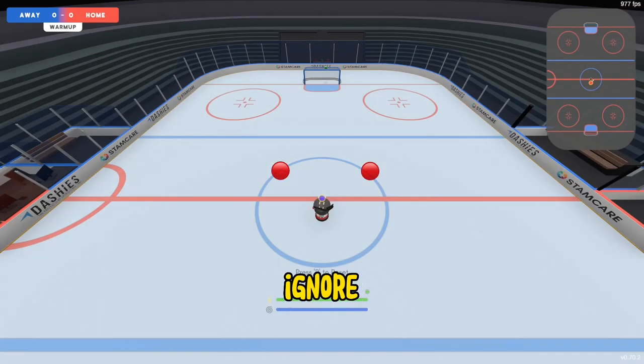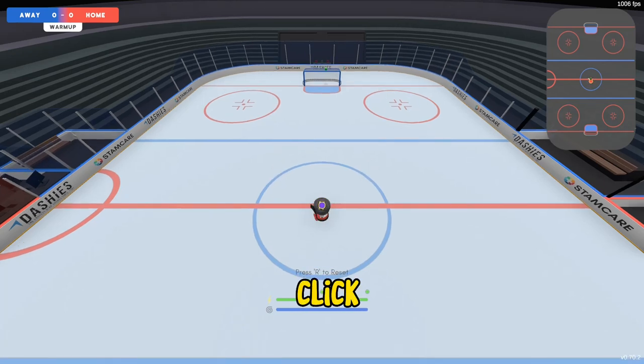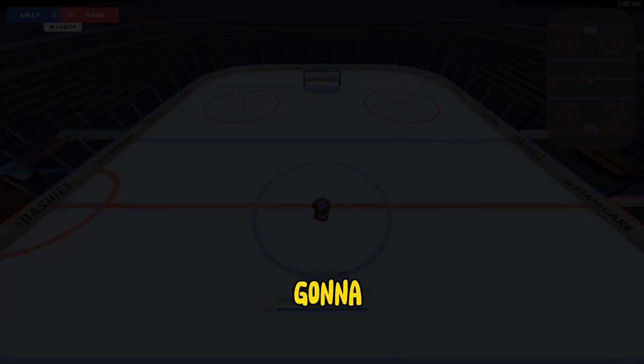Back to the stick raising. For now, ignore the puck and try to snap your stick back and forth to point at these two red dots. By doing this, you're building the muscle memory of how far you have to move your mouse. Once you get the hang of that, step up to the puck and do the exact same thing, but click your stick raise button each time. And do not hold it down — just click it. Otherwise, you're going to look like a grandpa.